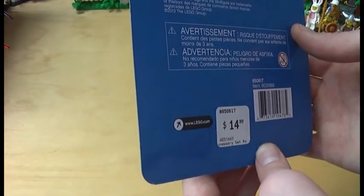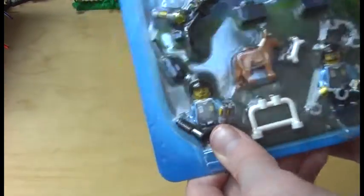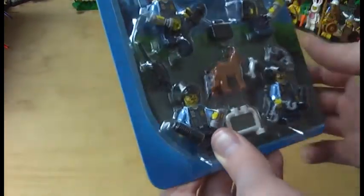The components are made in Hungary, Mexico and China. The set number is 850617. Now I will open the accessory pack up — which is a little bit pricey, by the way — and you can already see here.